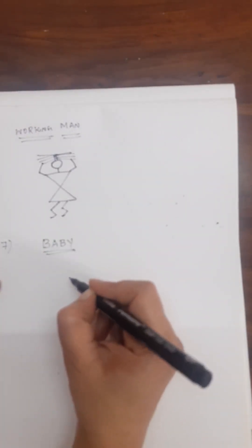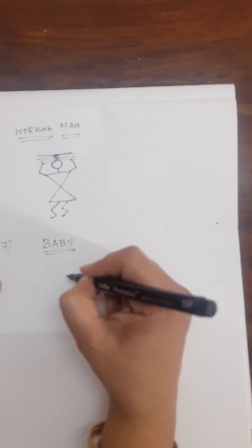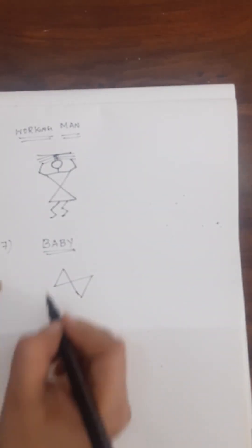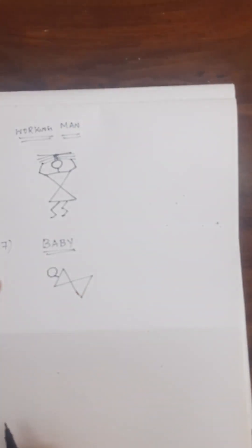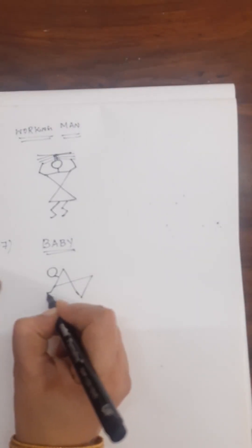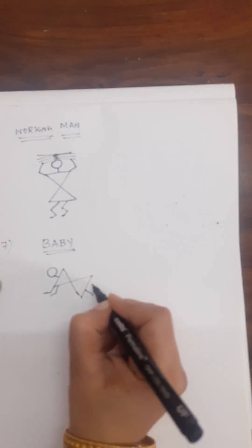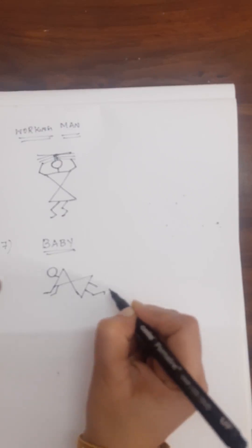Now we will draw a baby. This time the X comes in a slanting direction — like this — and join it, put a line, draw a circle. The baby will be crawling, so the hands are like this and the legs — draw two lines like this, draw like this, draw like this and like this. This is the way to draw a baby in Warli art.